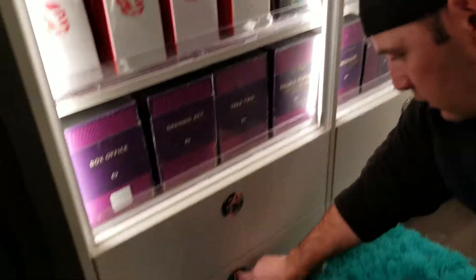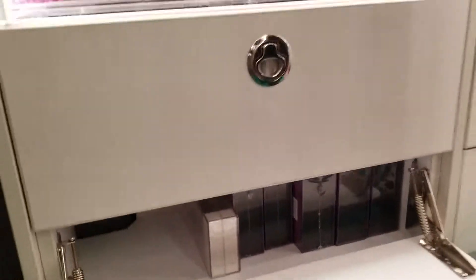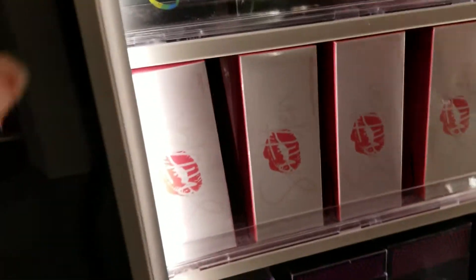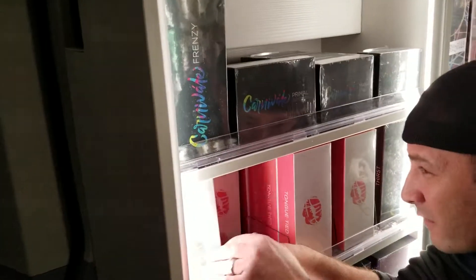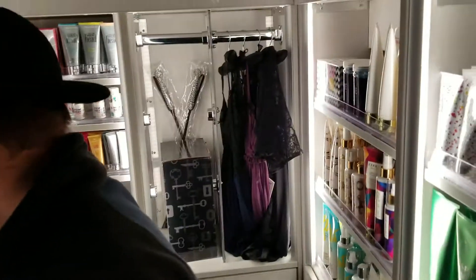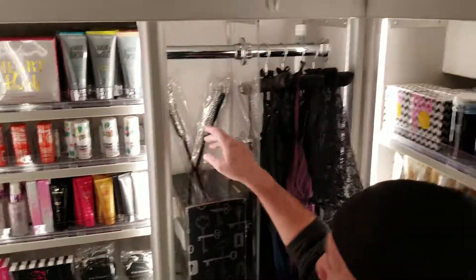The toys down here have more stacked underneath — these fit about four of each. The top row fits about three to five. On the lingerie section, we took the bars out so we could hang items all the way across.